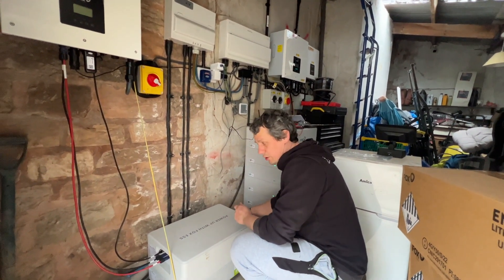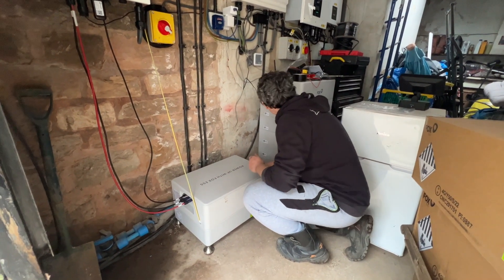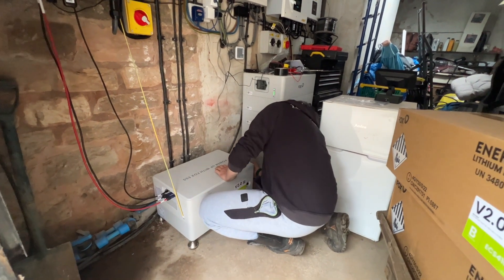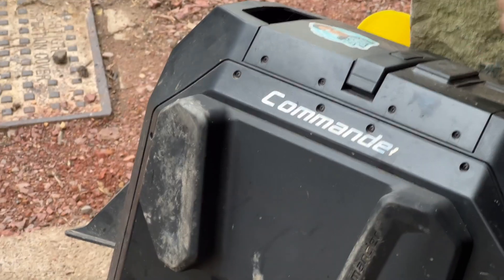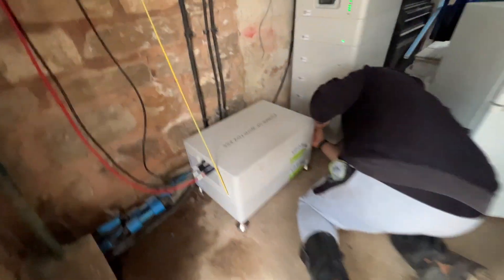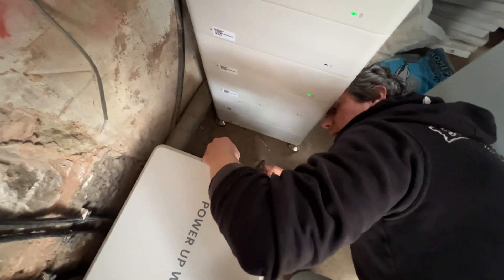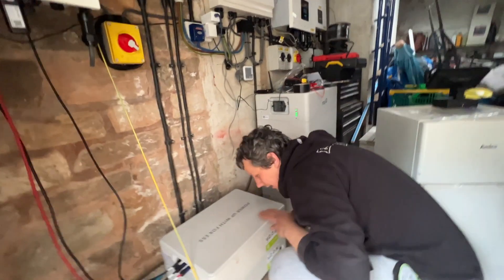Because two new units are going in, I need to adjust the DIP switch. I need to up it because we're adding two packs. It's incredibly difficult to see because of the wiring. That's now adjusted and put back on.